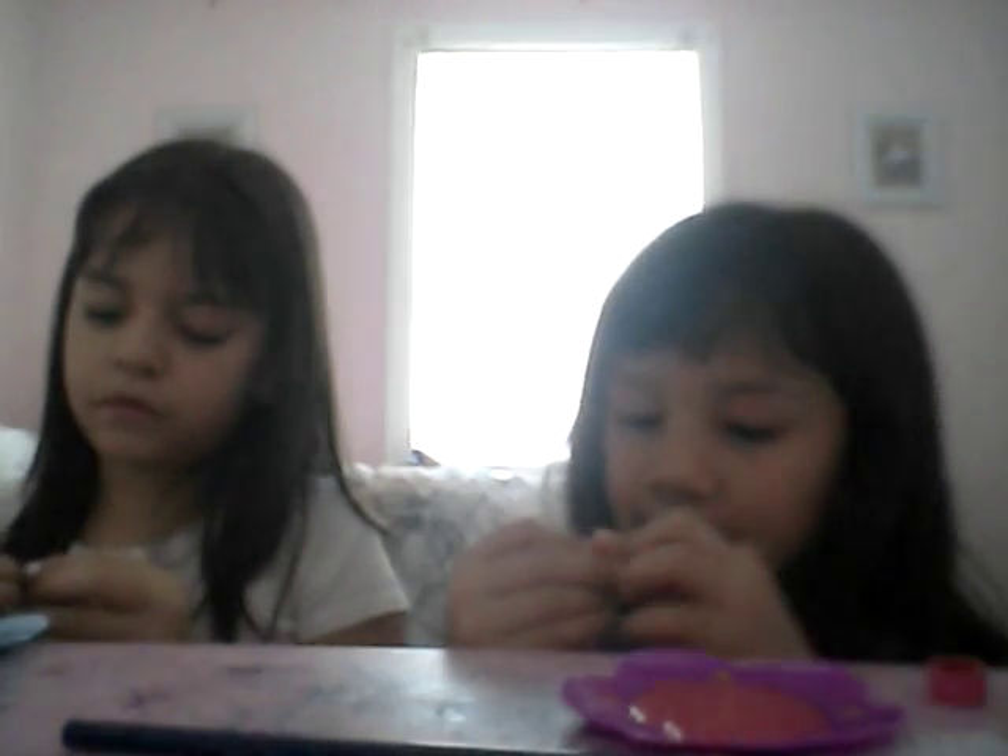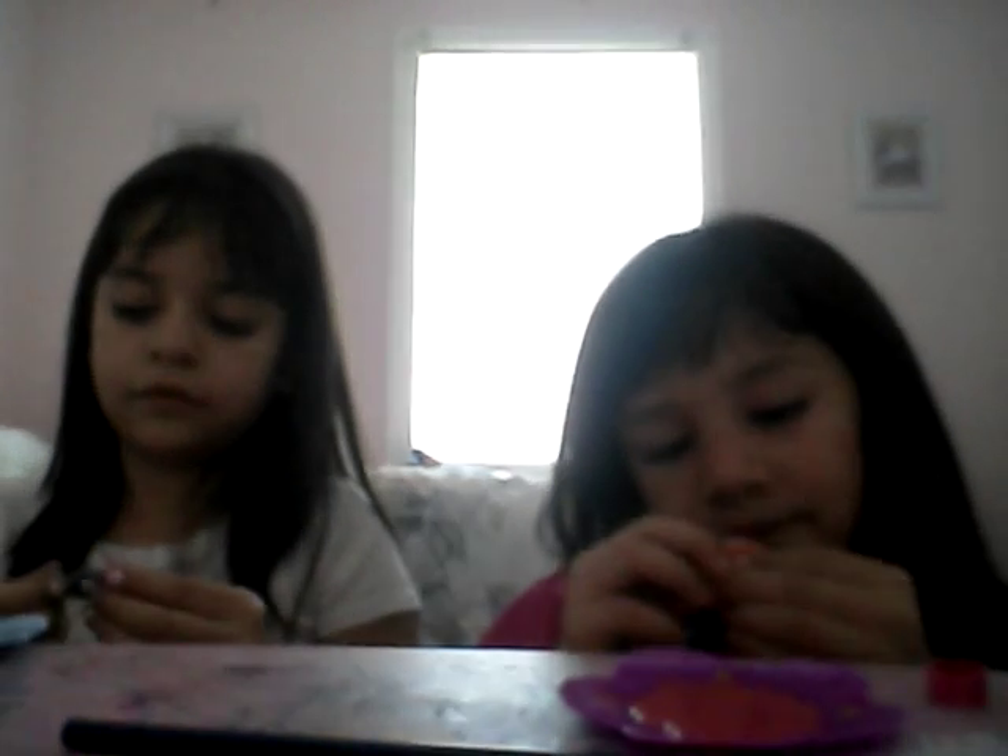Okay guys, so we're back and it's been like maybe an hour. You guys, what messed up on the other way — now it's like play-doh. Yeah, if you saw the other part, it's like play-doh. You can do that guys, don't smell it. It turned actually into play-doh.